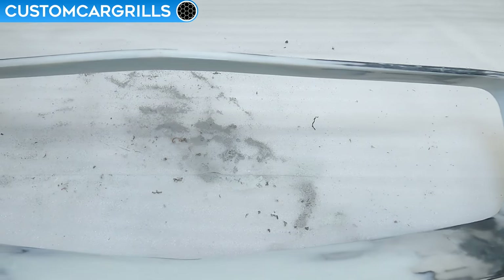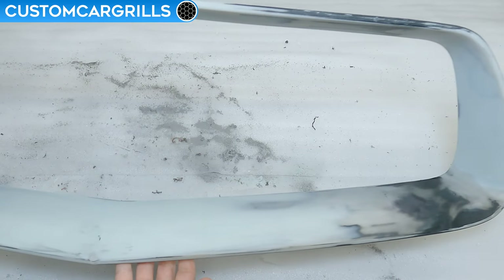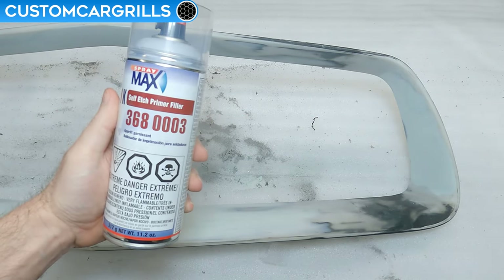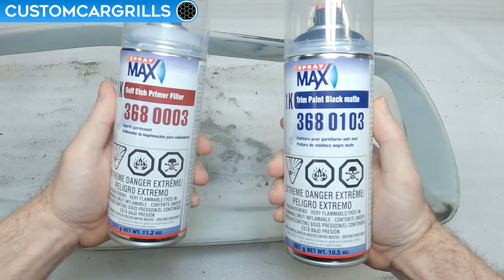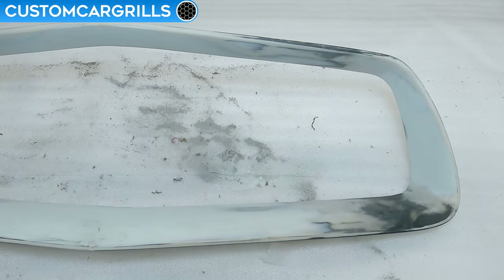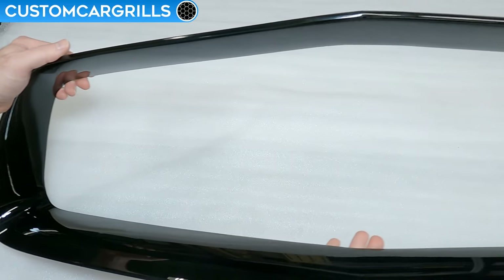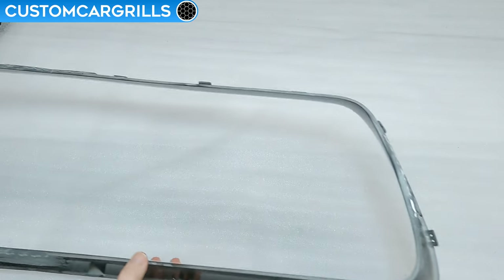Now's the time to think about what color to paint the frame. The customer I'm building this for asked for a gloss black frame. Something similar would be a flat black paint job if you wanted to do it yourself — I'd recommend some Spraymax 1K filler primer first, then their flat black trim paint, which is a good universal color for pretty much all Chargers. This is how the gloss black frame looks, and wow is it a beauty. The repaired edges look seamless, and I think most people would never know this originally had a crosshair in it.